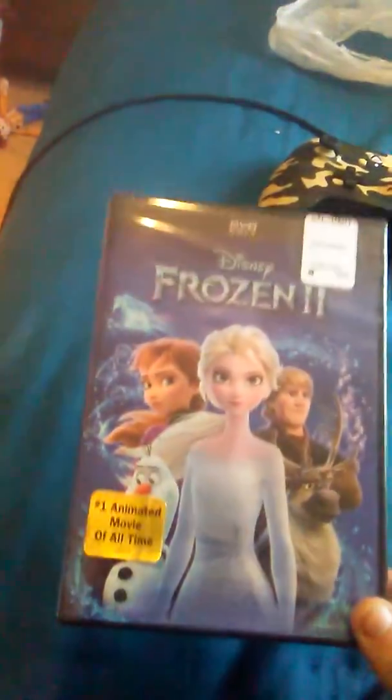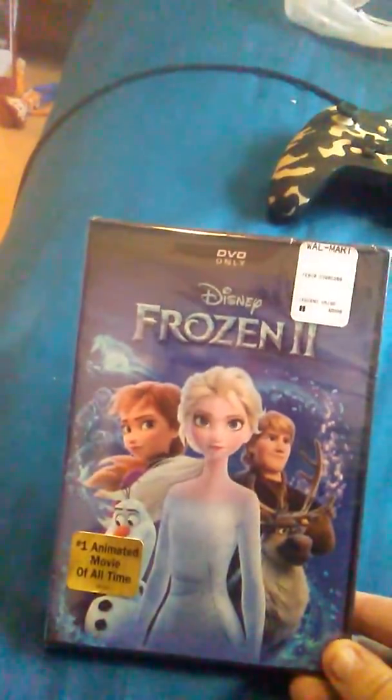Finally, all the moments that y'all have been waiting for — Frozen 2 on DVD. Hey everybody, Brent S here. Welcome back to another YouTube video.